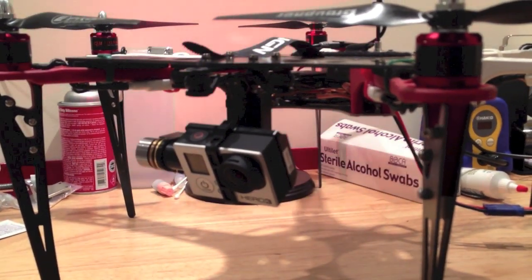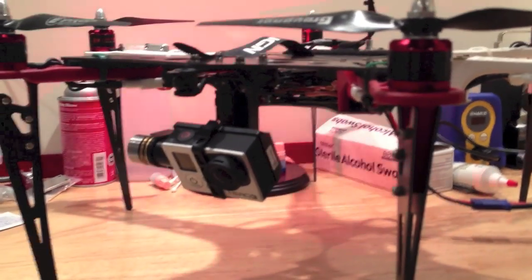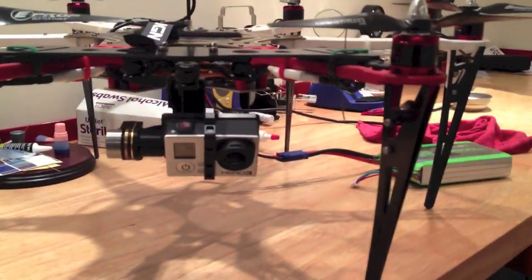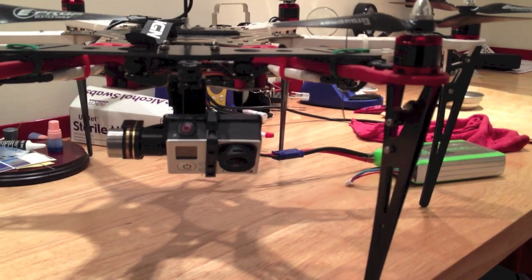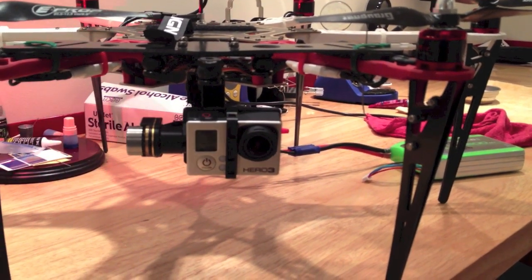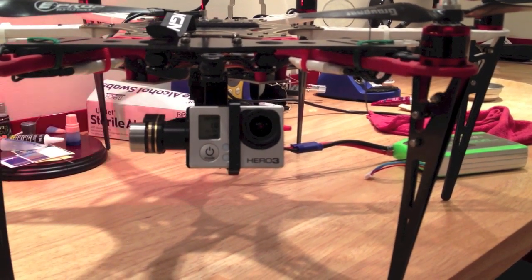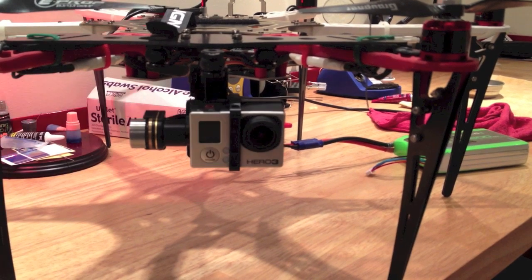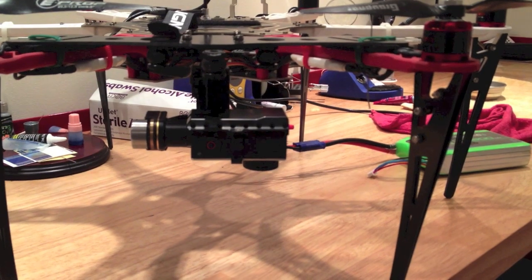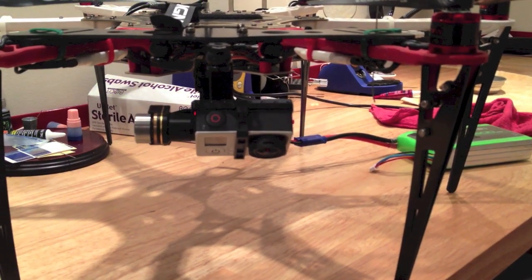The camera just leveled itself and went to the last known position on my transmitter. If we zoom over here, you can see I have it tied to a knob, and I can tilt it all the way down or all the way up, which I think is really cool. You can do some pull-away shots — I can go fully down, which is really going to be handy.